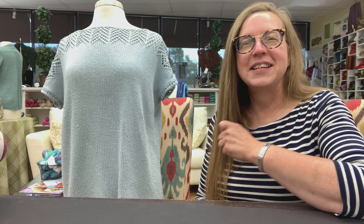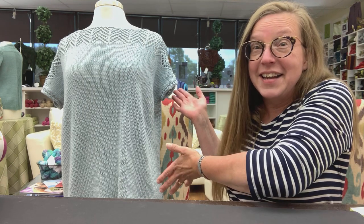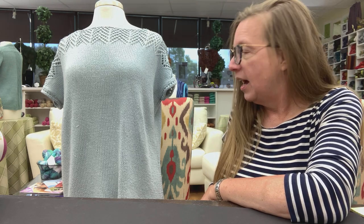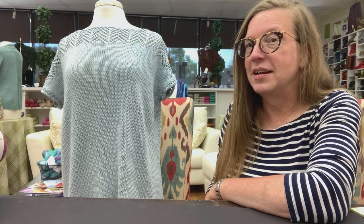Good morning and welcome back to the Knotted Needle, my name is Ellen. We've had some interesting logistics this morning, and as you can see, it's done — this is my Cascades tea in Divina, it is a Nitpicks pattern. This turned out really, really well, I'm very pleased. It probably did take forever, but it's done and I will wear it probably tomorrow.